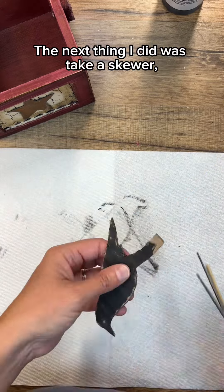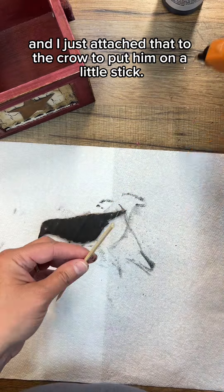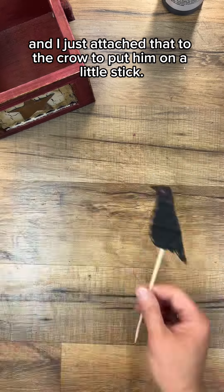The next thing I did was take a skewer, cut it in half, and I just attached that to the crow to put him on a little stick.